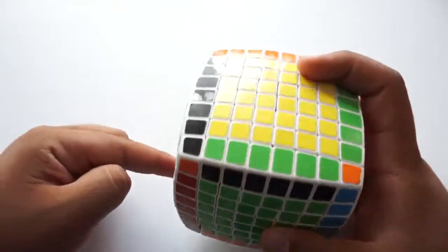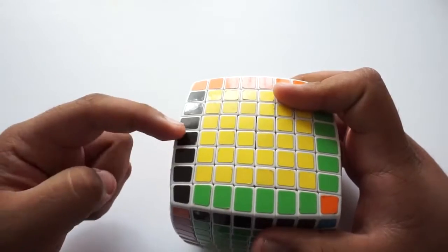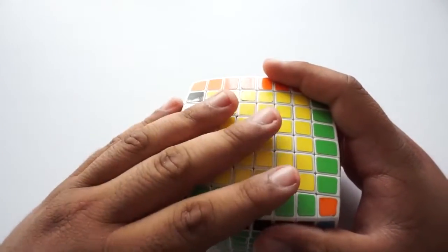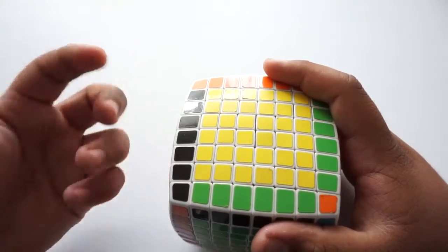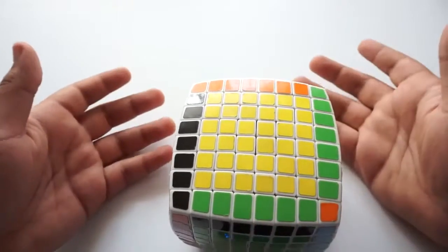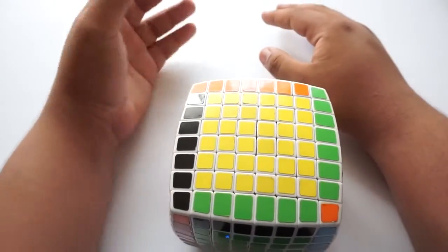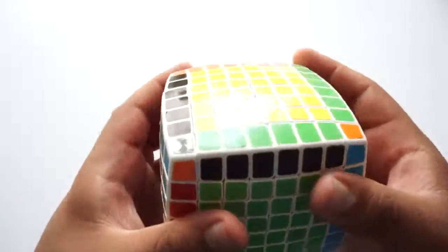If you don't know how to solve a 3x3, check out my 3x3 tutorial for beginners. I'll also be having an intermediate method coming soon. But let's go ahead and solve it like a 3x3 now.